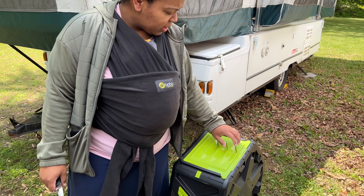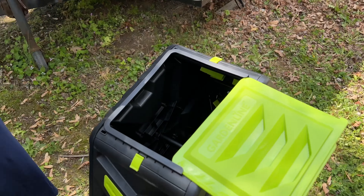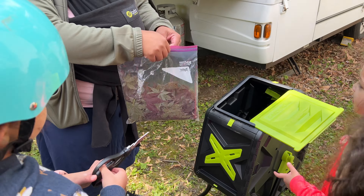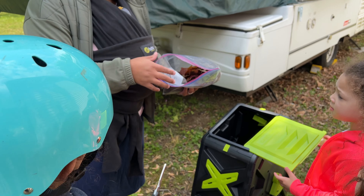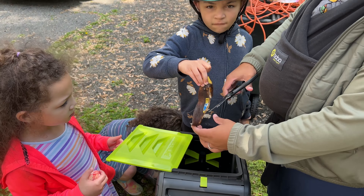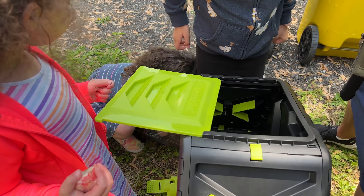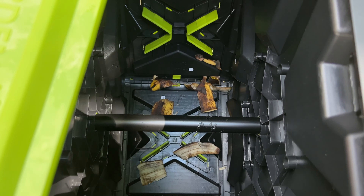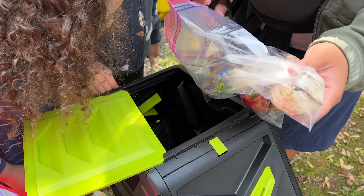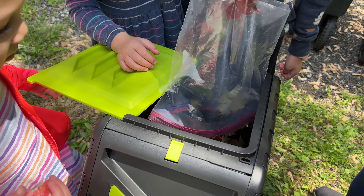So we're going to put some stuff in our composter here. I was reading in the book — it says that things should be in small pieces. You girls can do this. What you have to do is rip up the leaves a little bit. Some of this stuff is just these cucumber pieces. If you ripped up some leaves, you can put them in there.